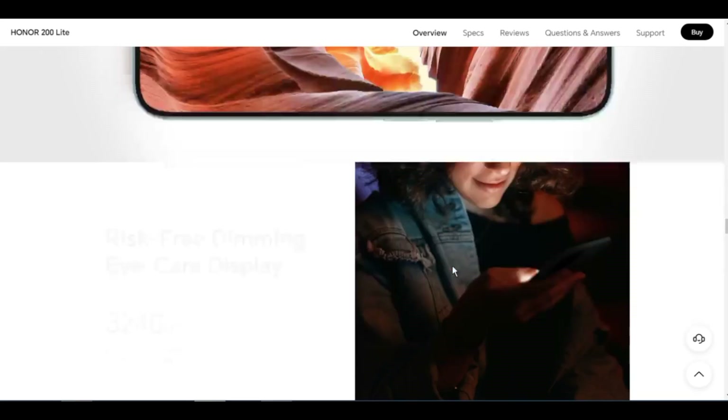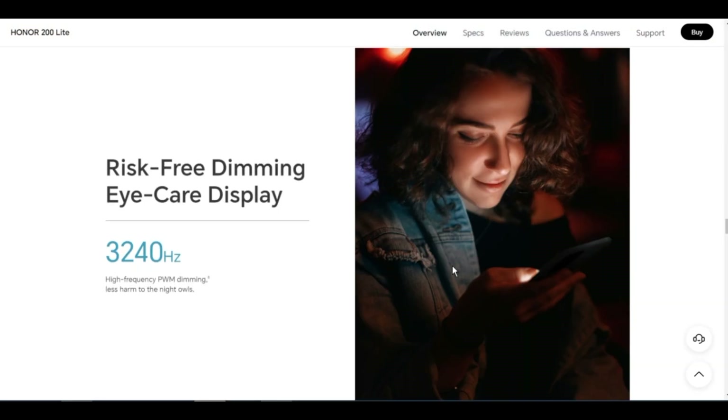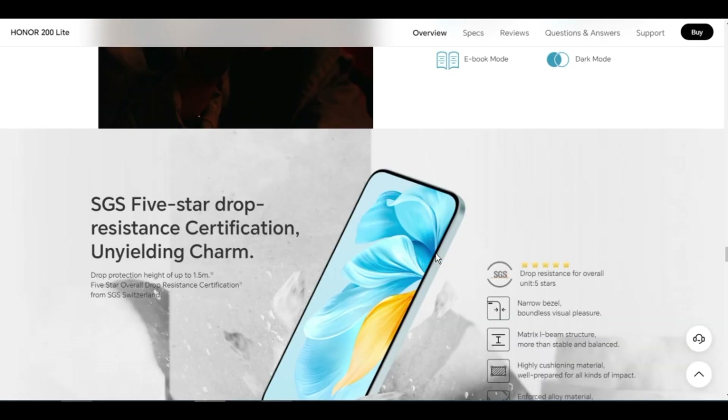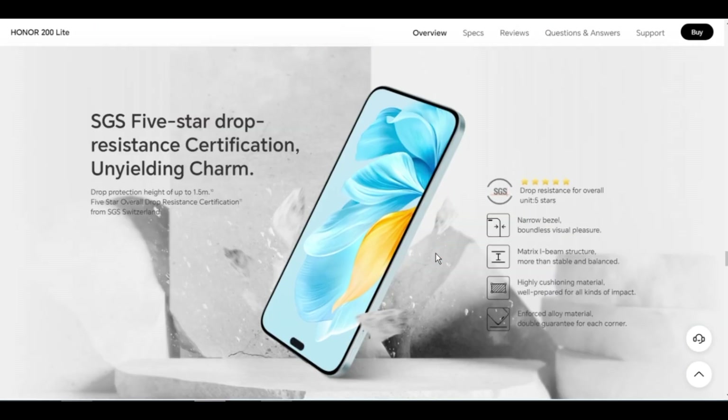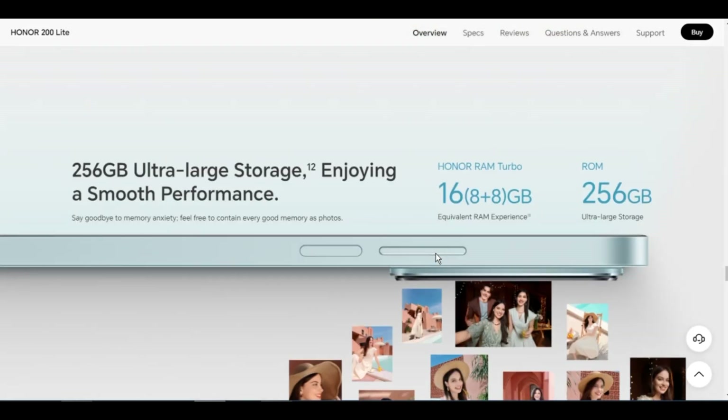Memory options: 8GB + 256GB or 12GB + 256GB. Rear camera: triple rear camera — 108MP main camera f/1.75, plus 5MP wide and depth camera f/2.2, plus 2MP macro camera f/2.4. Photo and video pixels may vary depending on shooting mode. Video shooting: support up to 1080p. Focus mode: up to 10x digital zoom.